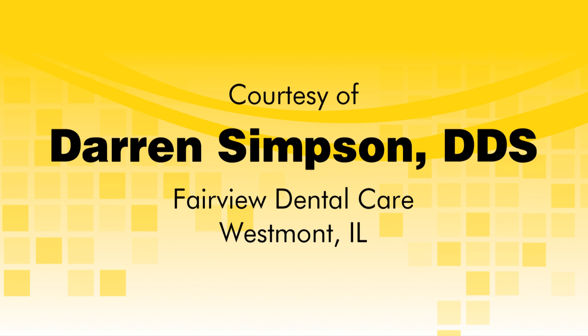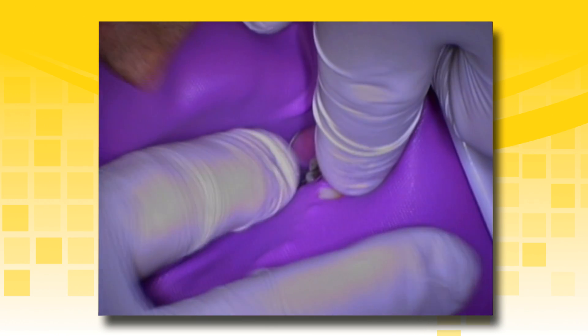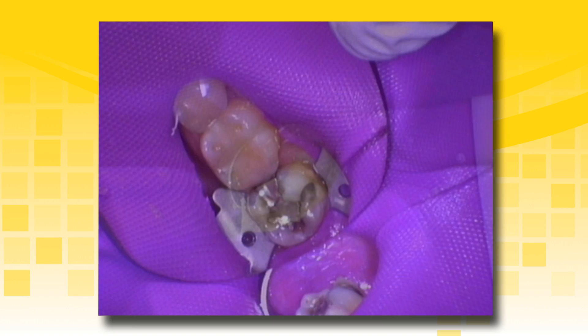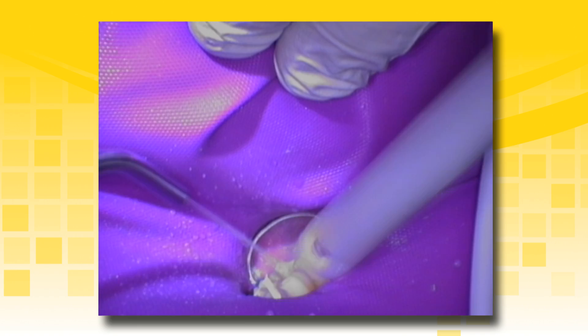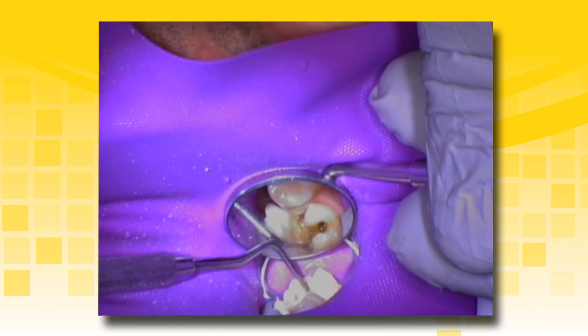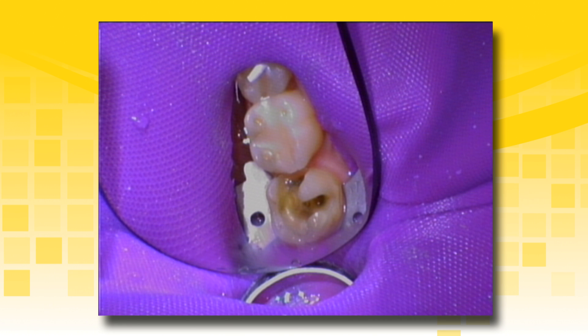The following cases will demonstrate Theracal LC being used as a liner and for pulp capping. Rubber dam isolation is highly recommended for all direct resin-based composite restorations to avoid contamination from saliva. Prepare the tooth by removing all old restorative material and check for proper form and additional decay. Continue excavation and keep the tooth moist to avoid desiccation. A caries indicator dye is used to check for further caries and a spoon excavator is used to remove the decay. The final tooth preparation is complete and ready for restoration.